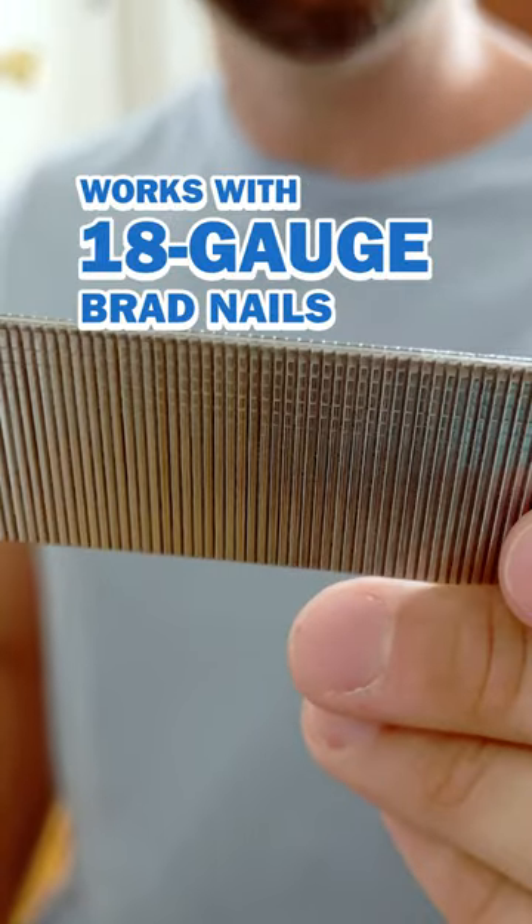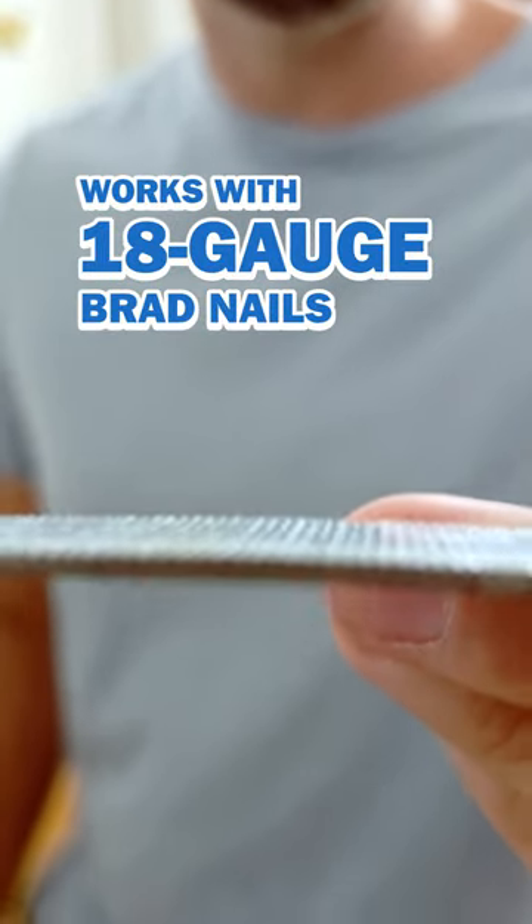These are 18 gauge brad nails. The higher the gauge, the thinner the nail, and the smaller the hole it'll leave on the surface.